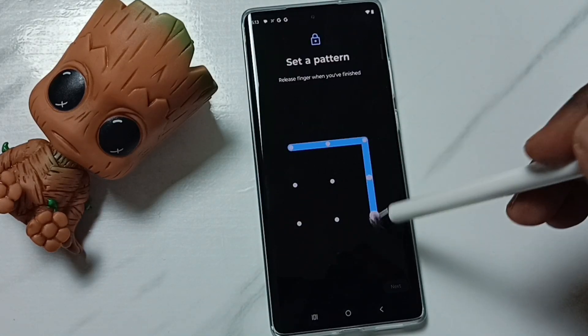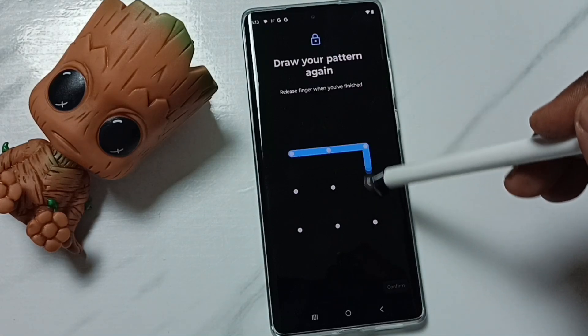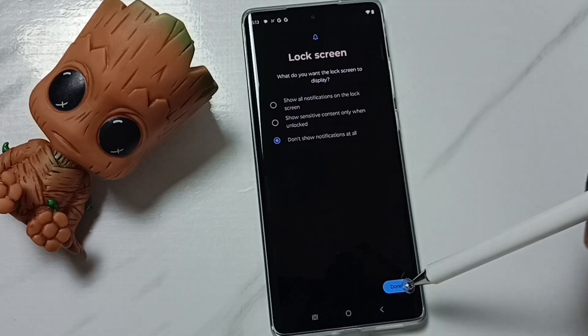Then we can select one pattern. Tap on Next, then confirm that pattern — draw the same pattern. Tap on Confirm, then tap on Done.